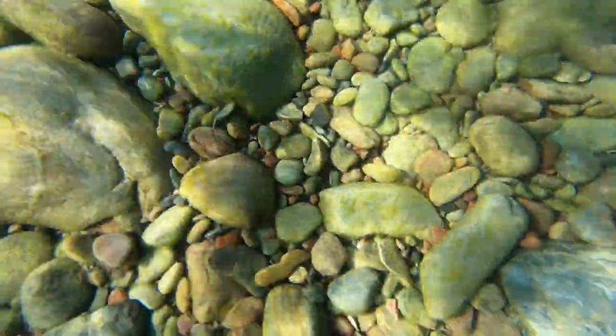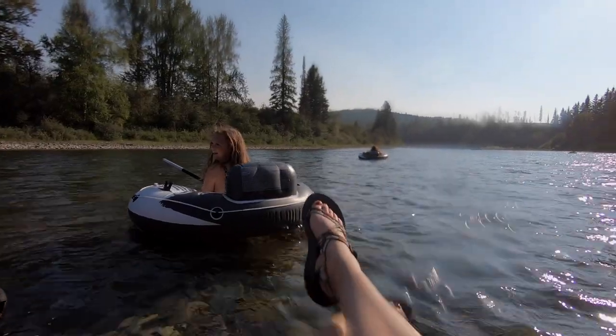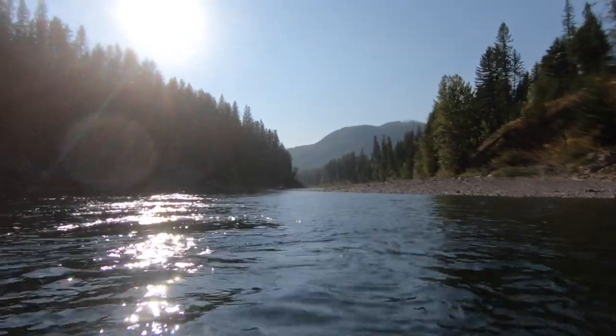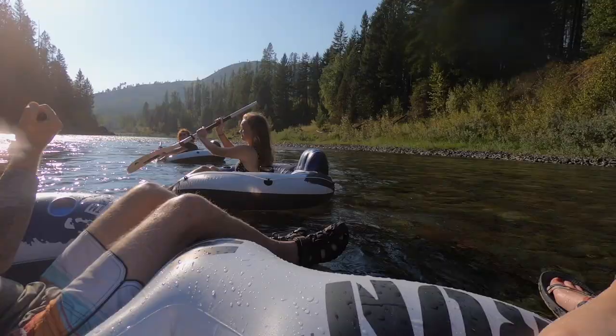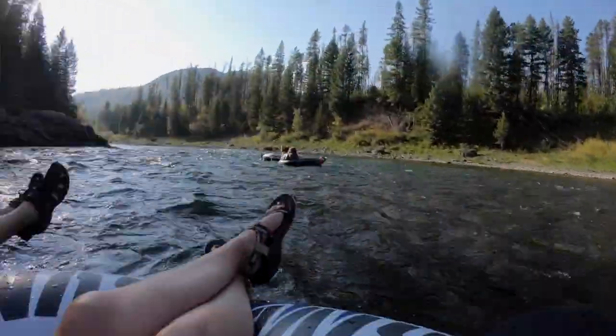It is so much fun — I hope you get to do this when you visit or live here. Make it happen. It is such a great and relaxing experience, especially after a day of hiking or biking. It's nice just to pop your butt in a tube and float down a river and enjoy the beautiful scenery around you. You might want to bring a paddle — even a split stand-up paddleboard or kayak paddle — it would really help during the dead parts of the river. We've never brought one but every time we think we should have.